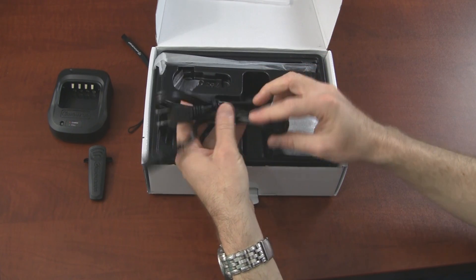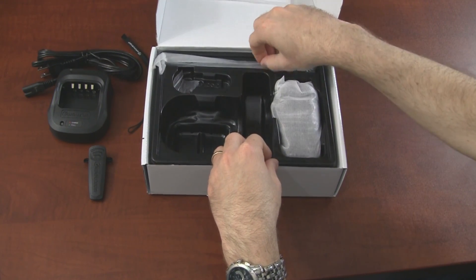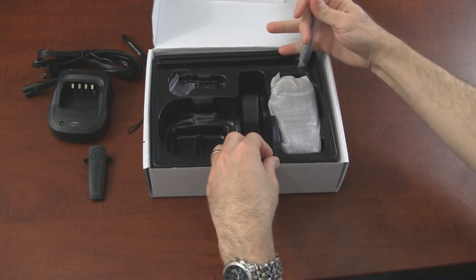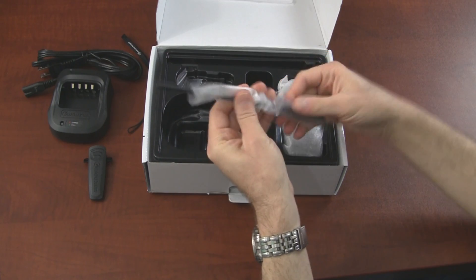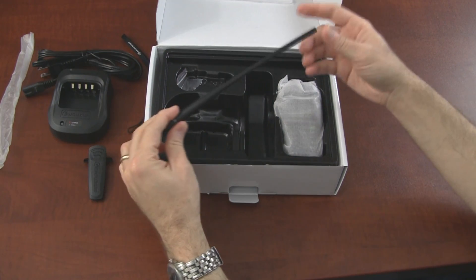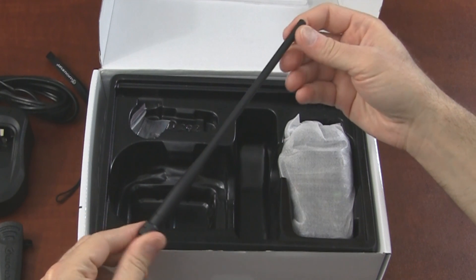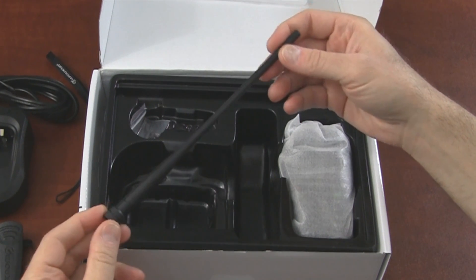There's also a power cord for the charger base and an antenna. It looks like a different antenna as well from what I've seen on the 6D.